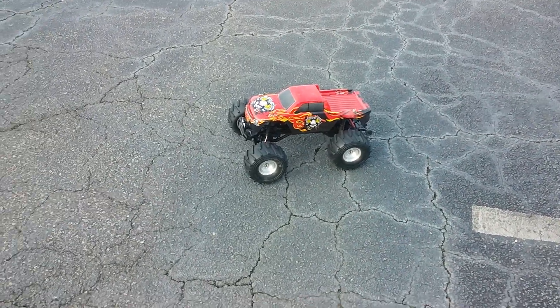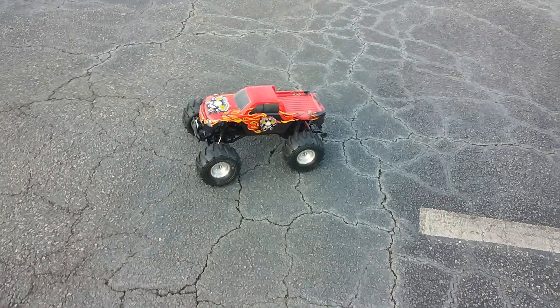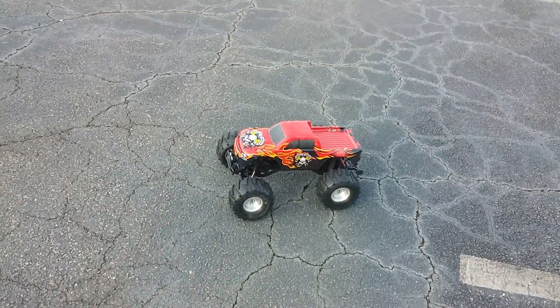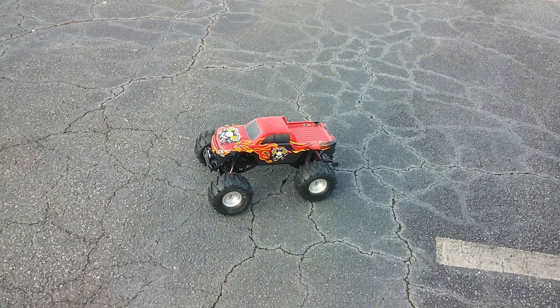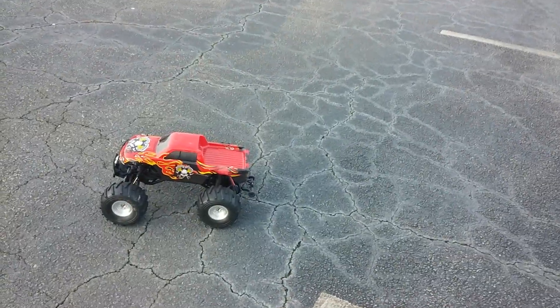Hey guys, it's going to be a quick run of my I10T from Intergy. I have a 3S LiPo in it. I don't know how this is going to go because it does have a very high center of gravity — I'll probably have to lower it down some and get some better tires. But anyway, it says it can run 3S, so let's see what it can do.